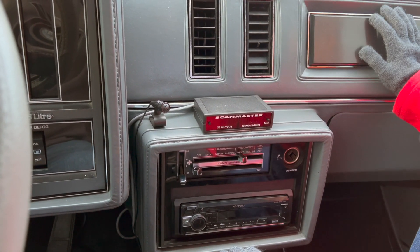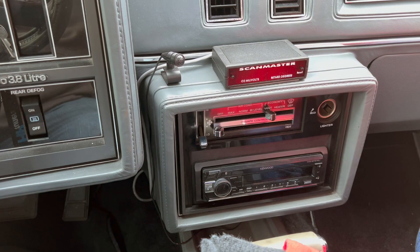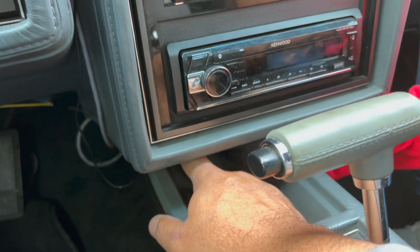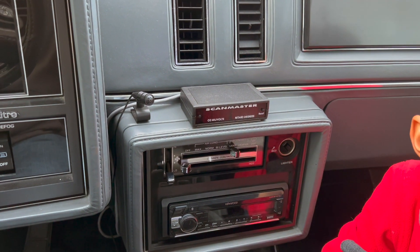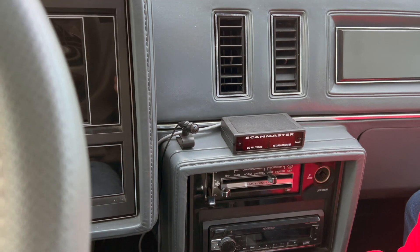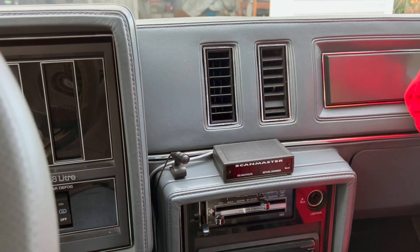This thing reads real-time data, and data is everything for us. We hooked it up to the ALDL connector, which is down here on the bottom — you guys know it's the OBD1 port. You hook it up to terminal E, the second one to the left up top — that's where you hook it up to pick up codes and whatnot. That's how we figured out what code was being thrown for that EGR valve — how we got the code 32 on there.